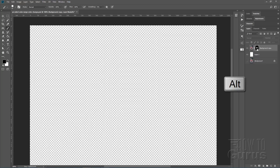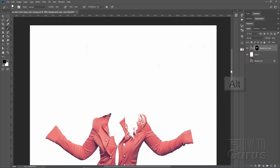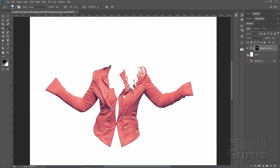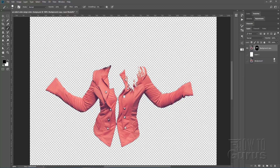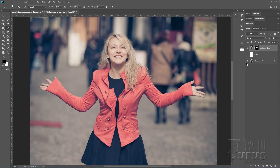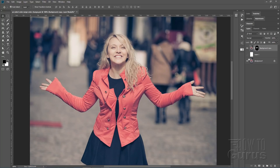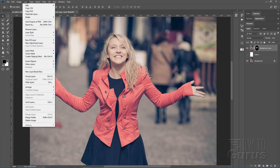Hold the Alt key down and click on that layer mask again and you're back to the normal view. Let's now hide the white layer and show our background — and now we're ready for the color change. That was the hard part right there. Once you have that layer mask done, that's all the difficult stuff.